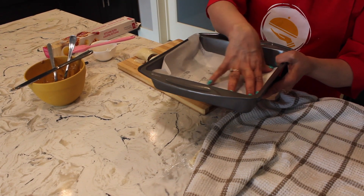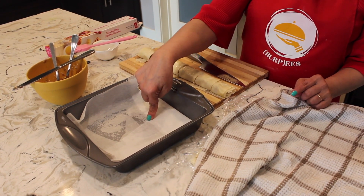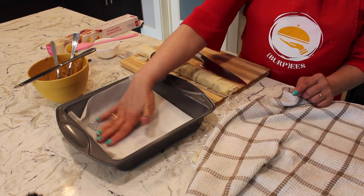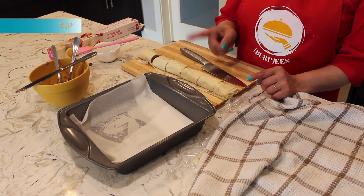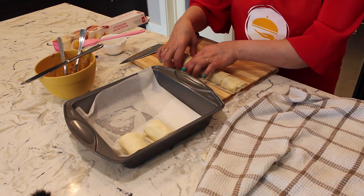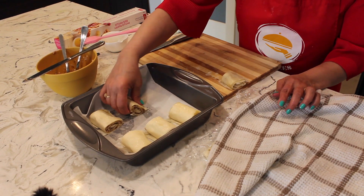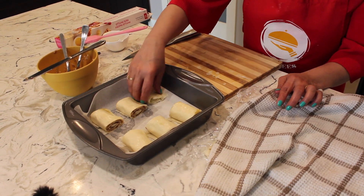Traditionally they put sheets directly with butter at the base, but I've lined the tray with parchment paper and sprayed some oil, because the rose jam is going to release liquid and that will be our natural syrup. I'm placing the rolls with some distance between them so the extract goes in between and the flavors spread everywhere. It's ready to be baked — at 350 degrees Fahrenheit on the center rack for 25 to 35 minutes, depending on how golden and crispy you want the crust.